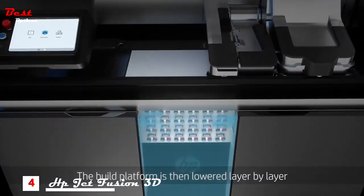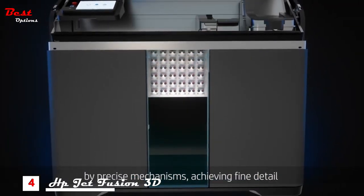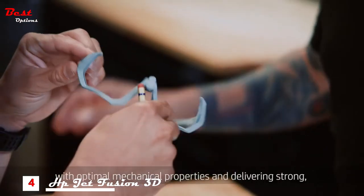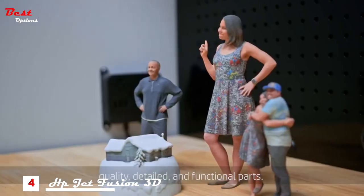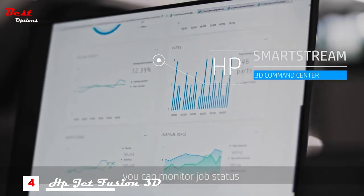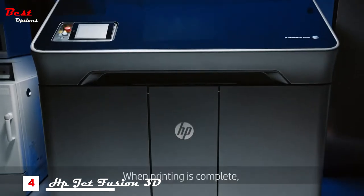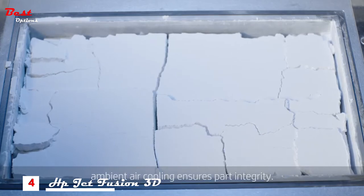The build platform is then lowered layer by layer by precise mechanisms, achieving fine detail and high dimensional accuracy for small features with optimal mechanical properties, delivering strong, quality, detailed and functional parts. At any point during the printing process, you can monitor job status in the HP SmartStream 3D Command Center. When printing is complete, ambient air cooling ensures part integrity.